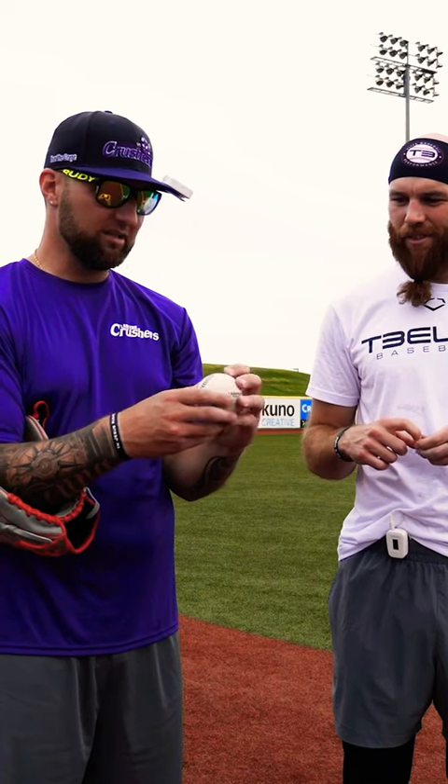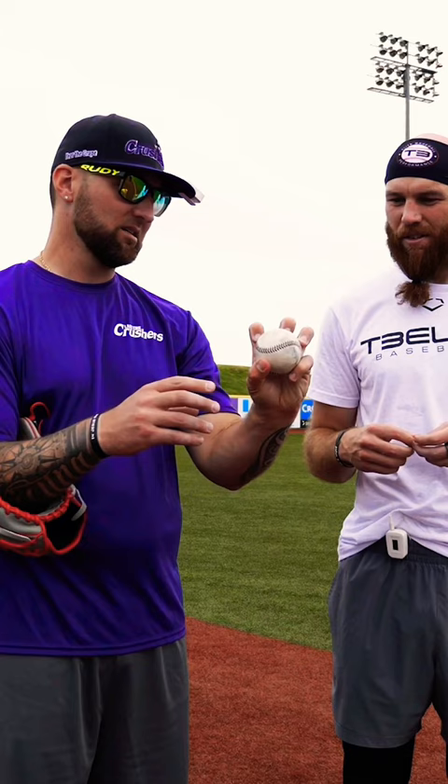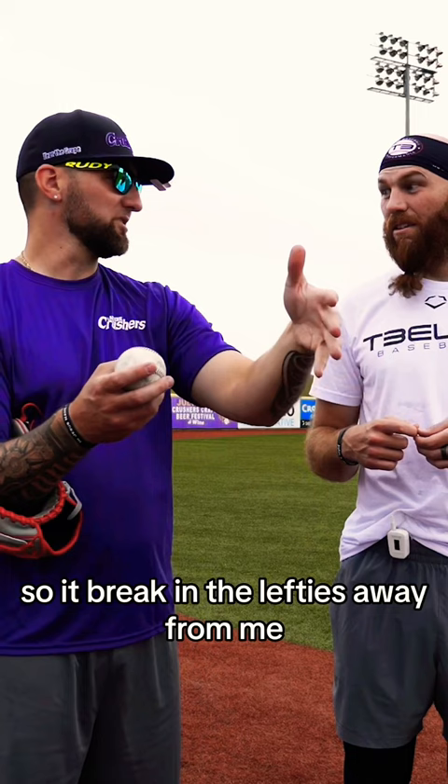I was playing with David Phelps a couple years ago and he said, 'Why don't you try throwing like a forcing?' So I ended up going like this. And when it knuckled, it had more arm-side movement to it — it would break into lefties, away from righties. So now I throw two different grips. I throw like this, and then I throw like this.